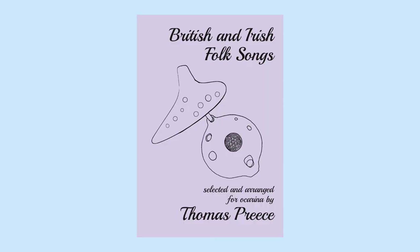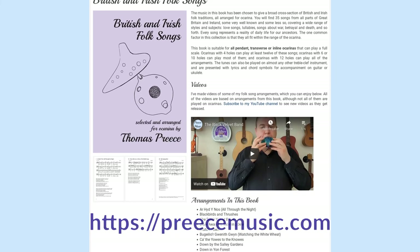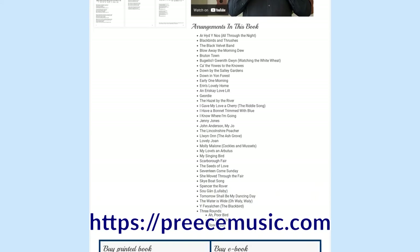So that was Blackbirds and Thrushes on three different types of ocarina, taken from my new book. You can get your copy, along with any of my other books for both ocarina and ukulele, from my website priestmusic.com. There's a link in the video description. My ebooks are all available on a pay-what-you-like basis, or you can buy a printed copy.